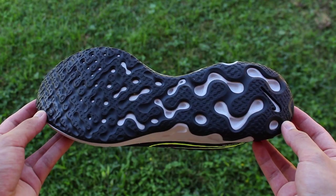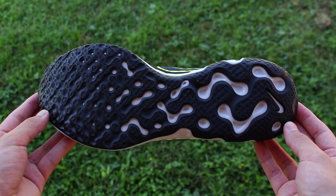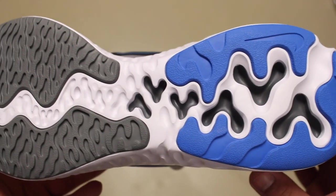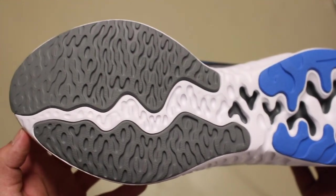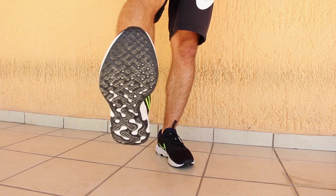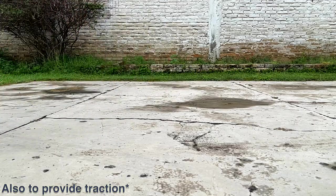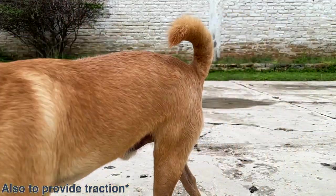Another difference between the shoes is the heavy amount of rubber on the outsole of the Renew Ride 2 that the Run didn't have. Although the Run had a bit more rubber than usual, the outsole on this one is almost entirely covered, which I found odd since rubber is usually meant to cover high-impact areas or areas of the foam that might not be as durable.